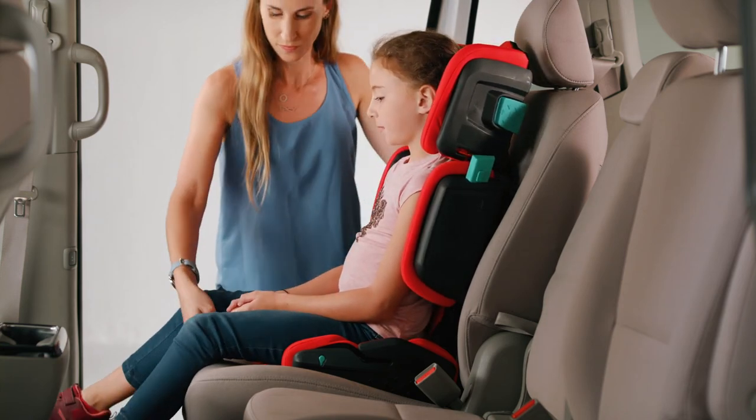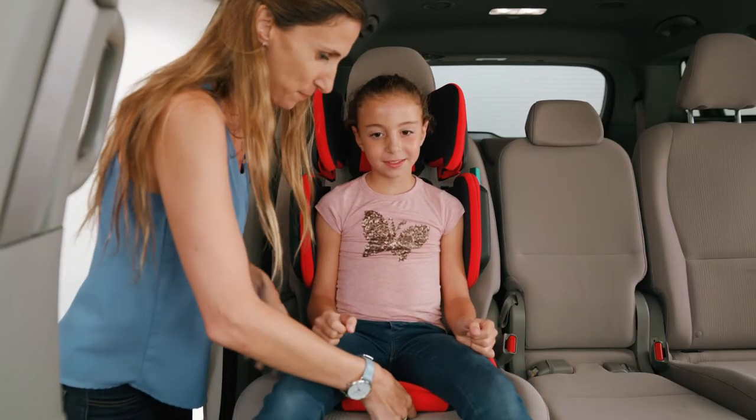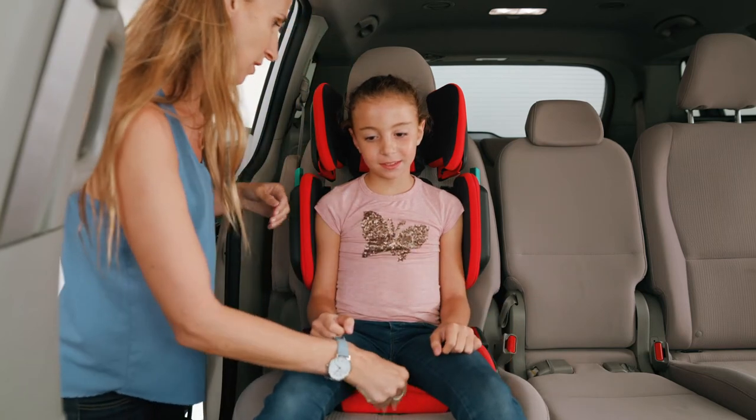Adjust the width of the seat bottom sides so they are close to your child's thighs by pulling the seat bottom slide lock forward and sliding the seat bottom sides in.